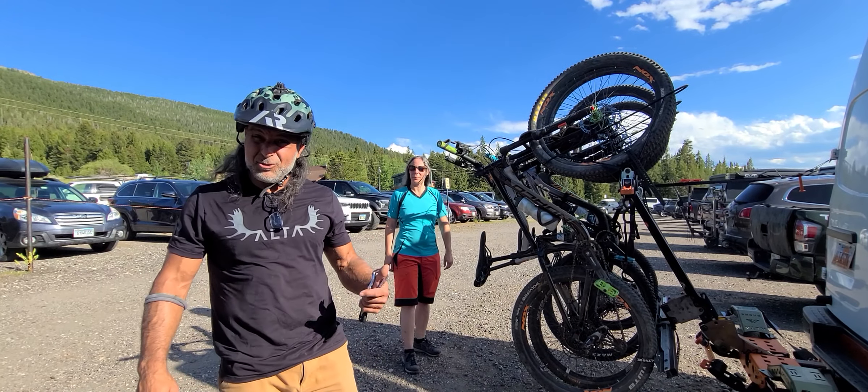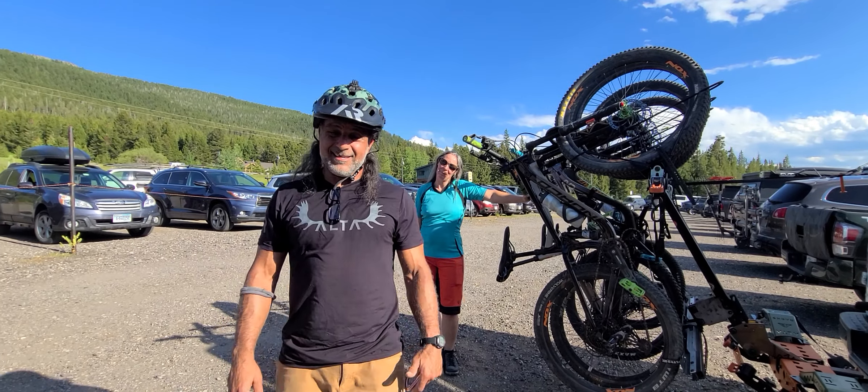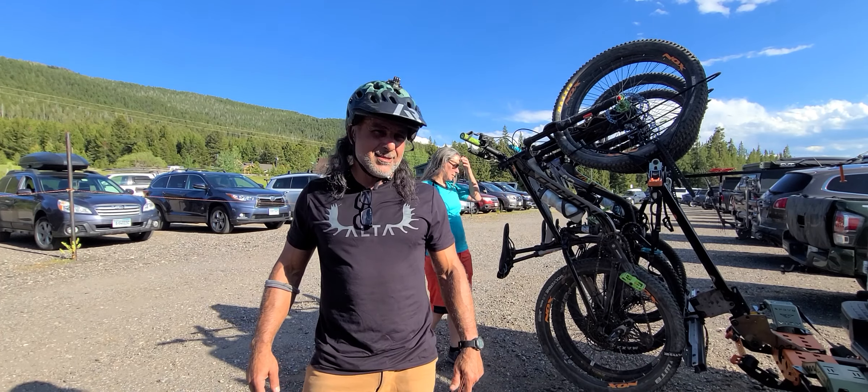Hey guys, Ali from Alturas coming to you from Bridger, Montana. We're here getting out of the heat out of Utah — it's 106 in Salt Lake City today. It's a balmy 80 degrees here.